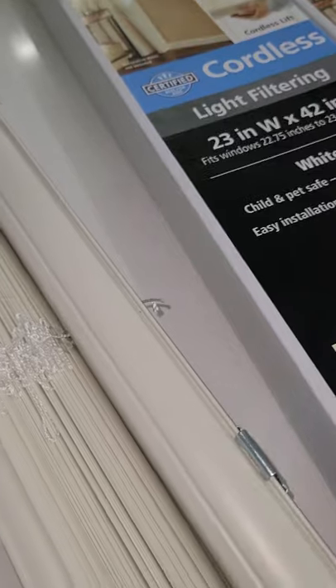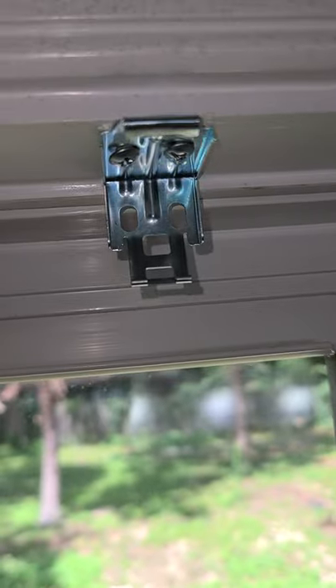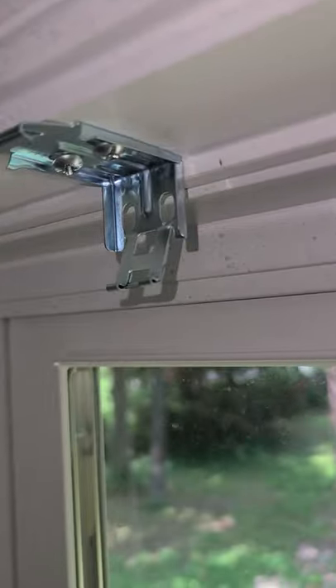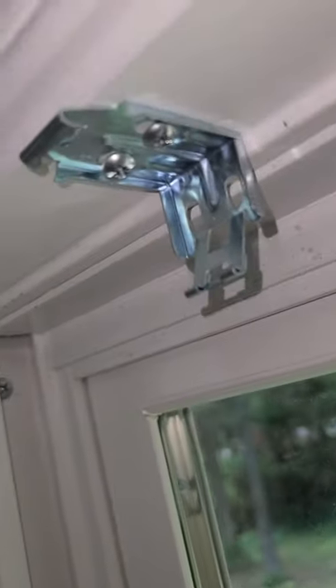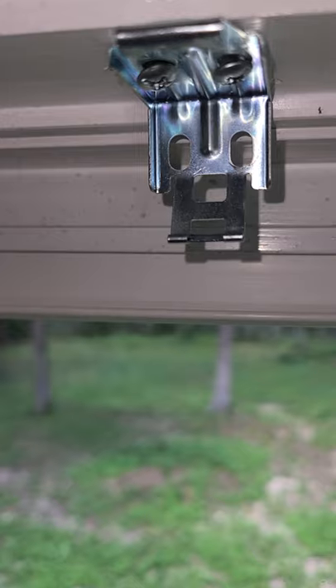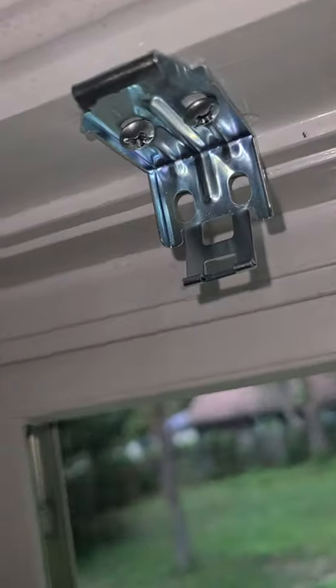I'm going to go over to the window where I'm installing them so you can see how it looks. So this is how it will look — you got the top, you got the bottom. This is what it's gonna hang on right there — that's what it's gonna hang on, and that is what's gonna clip.